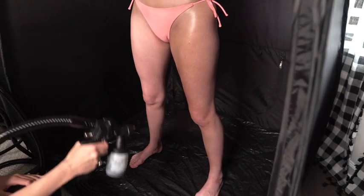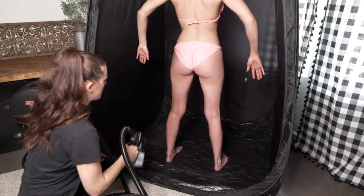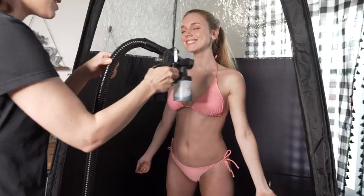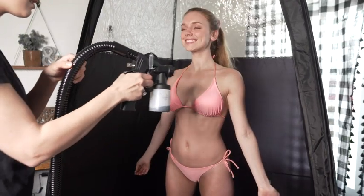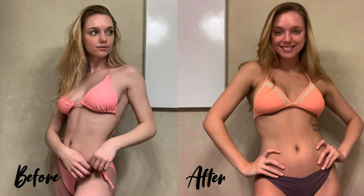All tanning airbrush kits, self-tanners, accessories, etc. sold by Bronze Tan come with a money-back guarantee, so you literally have nothing to lose and everything to gain. Take your spray tan business to the next level with the Professional Spray Tan Machine by Bronze Tan.